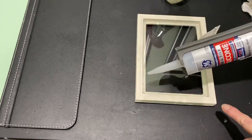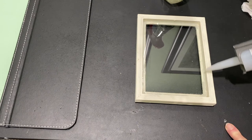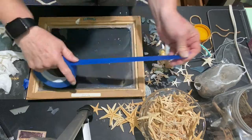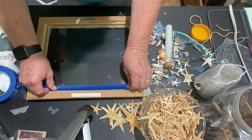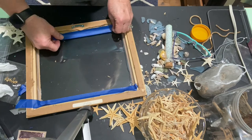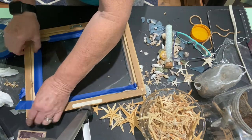I prepare all my frames by running a bead of silicone caulk all the way around the perimeter of the back of the frame where the glass meets the frame. It'll dry for 24 hours, and then after that I take painters tape and run that around the perimeter of the frame just to prevent any resin leaks as an extra precaution.